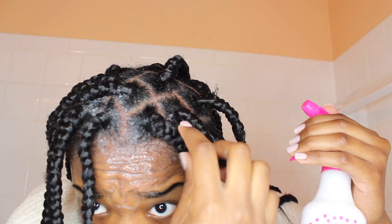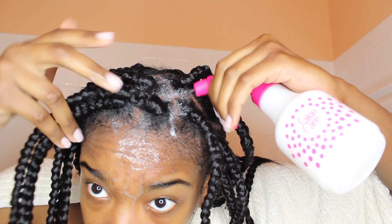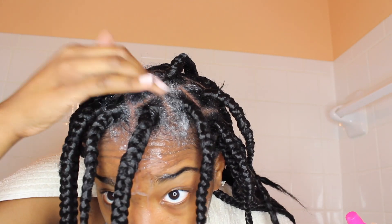You can see I have some flakes, but those will be gone when we're done. After spraying, I rub that scalp area that's exposed and kind of rub towards the braid. It feels good because you're massaging your scalp — it feels almost like a regular wash. Then rinse out the clarifying shampoo.